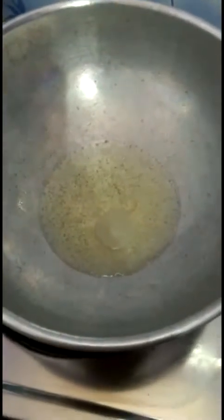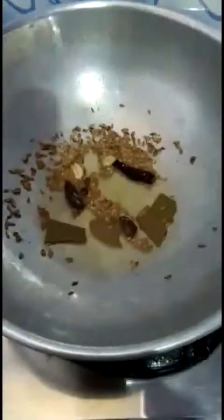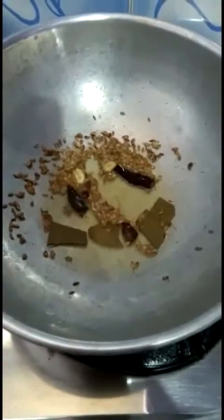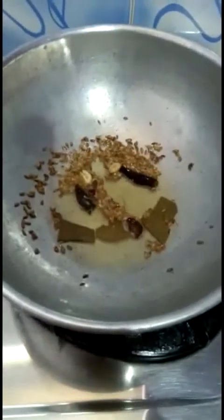I've taken around three tablespoons of groundnut oil. Now I'm going to add the whole spices - bay leaves, cumin seeds, and elachi. I let them sizzle until I get a light brown color. Now I'm going to add the chopped onions.